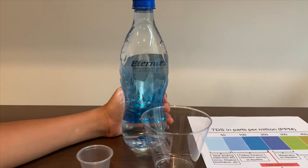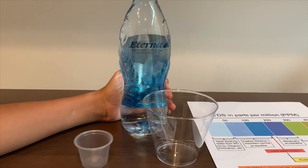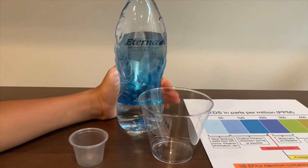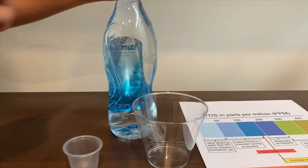This is Eternal naturally alkaline spring water. Today we're going to test its pH level and its TDS level. Let's pour some in.